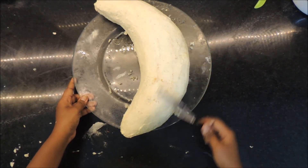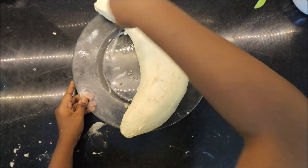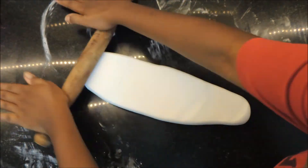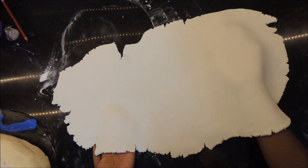Apply the final layer of buttercream and try to get the icing as smooth as possible. Then roll out your white fondant and use it to cover the cake.